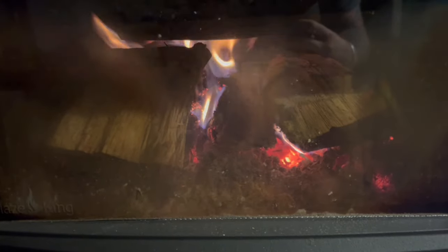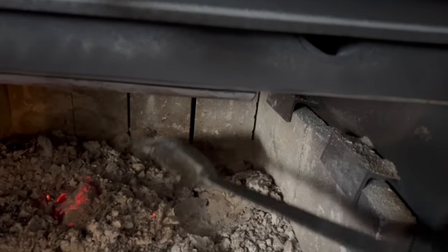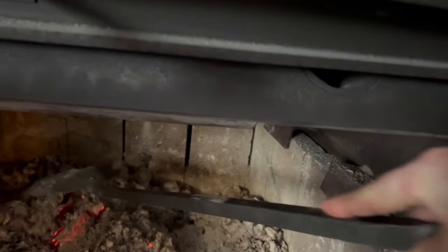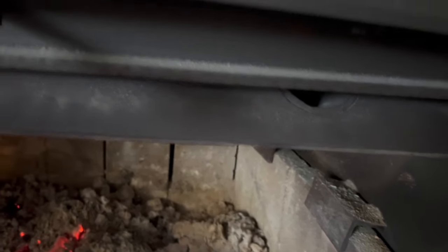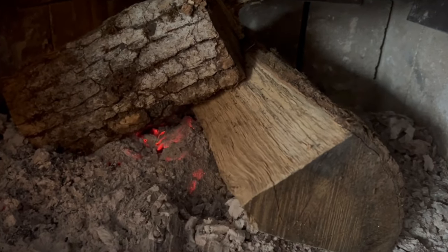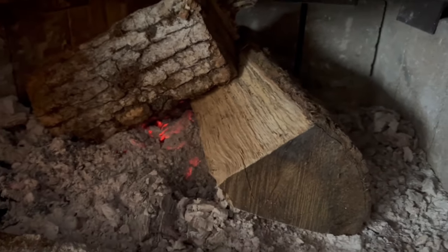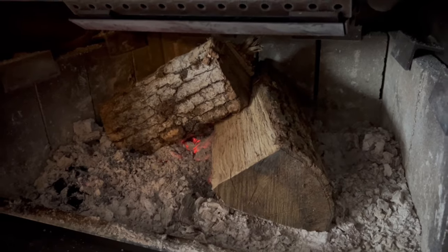It's about 9:30 the next morning and I've still got some active coals. I'm going to bank these up, put some wood in, and let it do what it does with the bypass open and the damper switch all the way open. It might be helpful to put a little kindling under there, but I'll leave it just like this, shut the door, and repeat the first steps from yesterday to keep the fire going — the whole process starts anew.